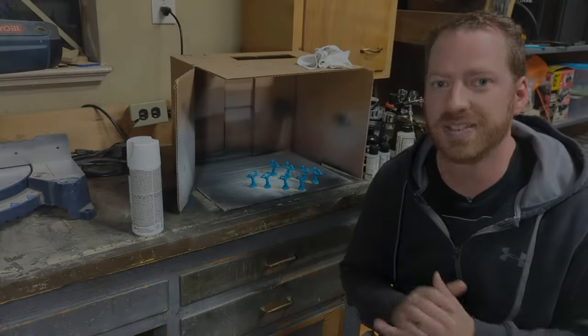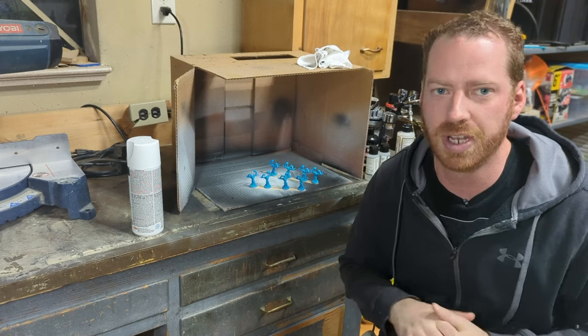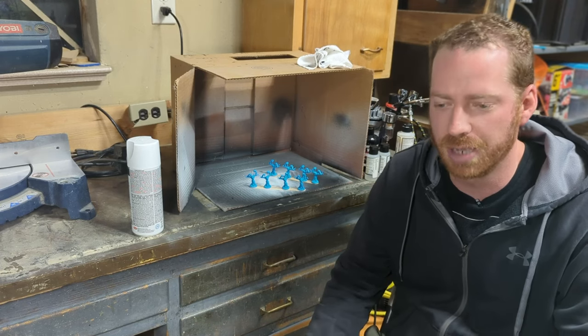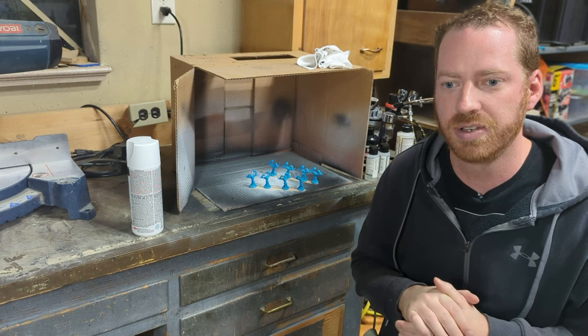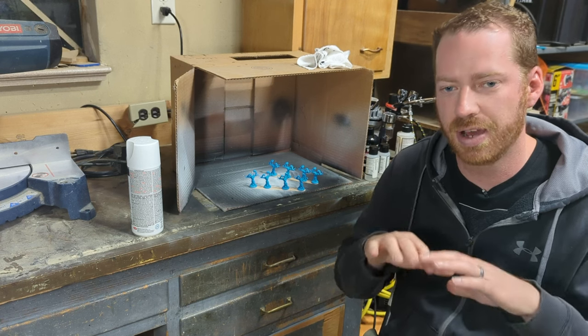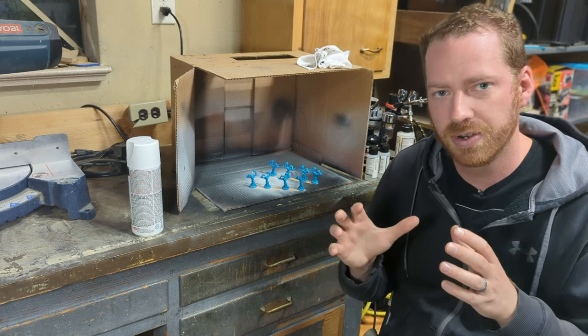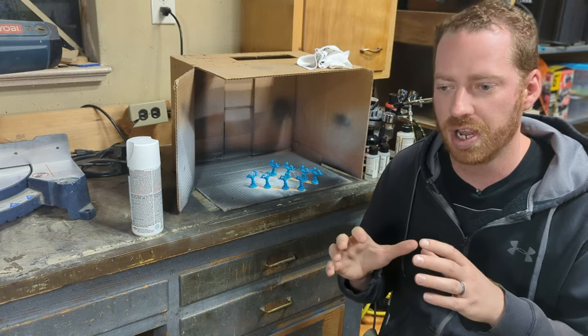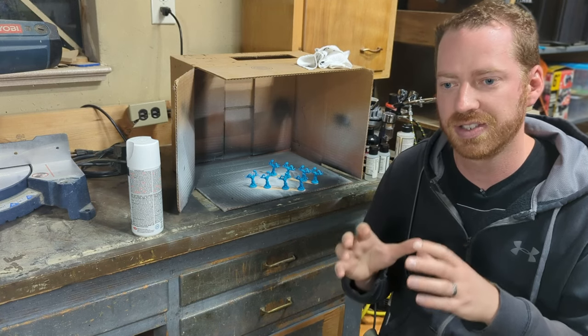Step one is priming your miniature. Now when I first started painting miniatures, I thought this step was optional, but really it's not. What priming does is it creates an outer surface that covers and protects your plastic miniature, and if you don't prime, honestly your paint's not going to stick to it.